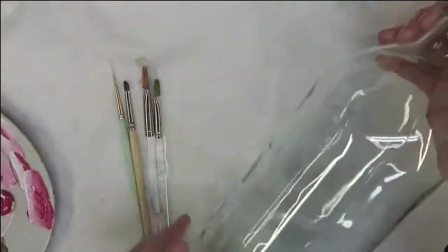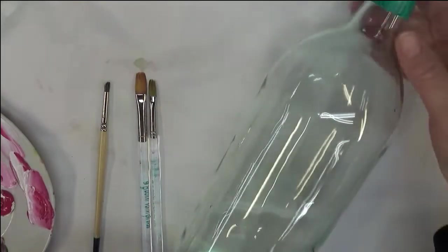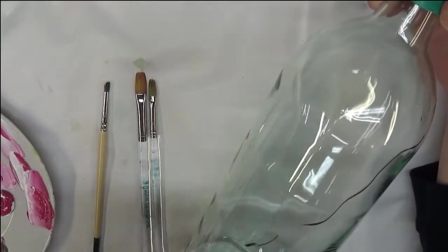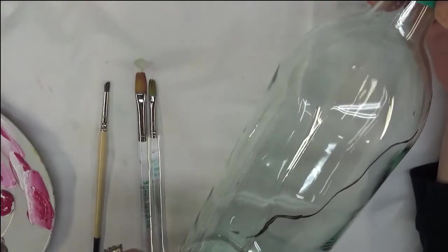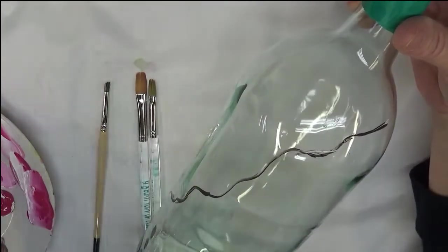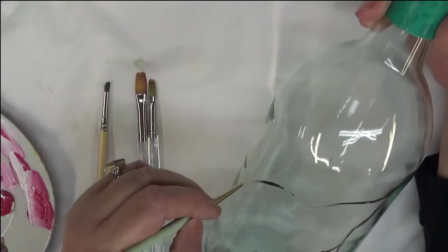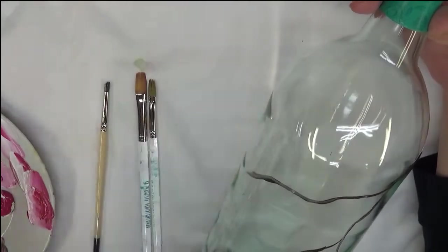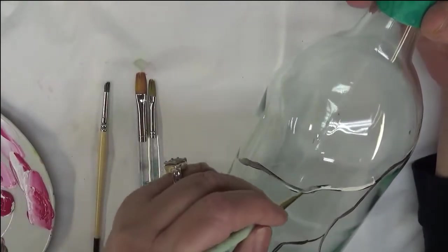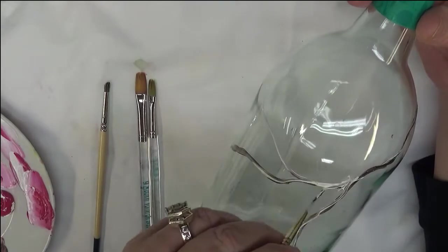So the first thing I'm going to do is take the script liner and dip it into the burnt umber, just coming across my bottle. I've got to be careful here because I don't want it to come too much onto the sides — I don't want to get my hands in the way and smear it. As many of you who've watched my videos know, I have a tendency to do that.